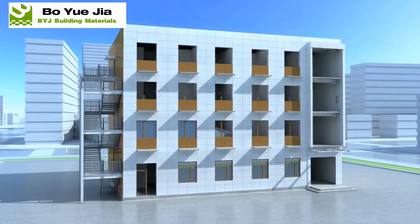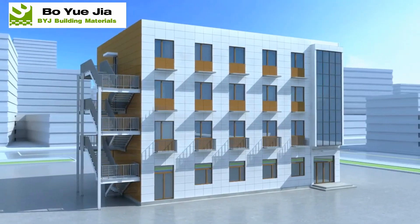Doors, windows, and glass curtain wall installation.